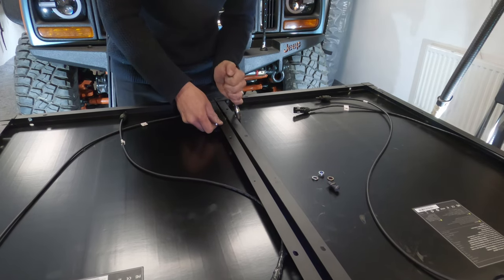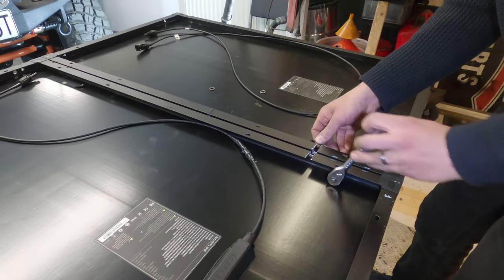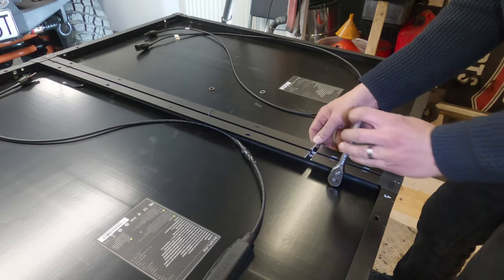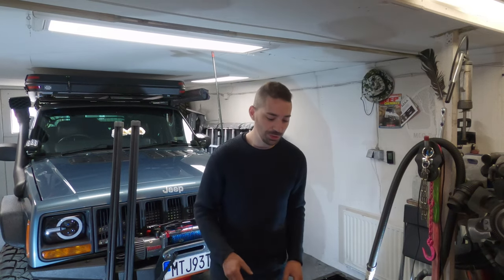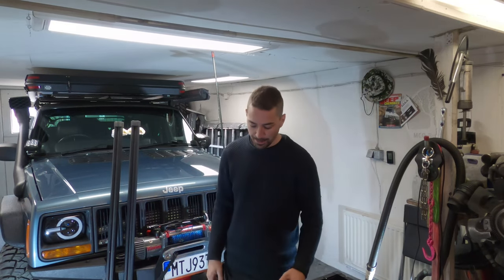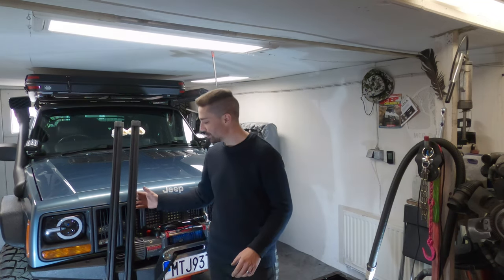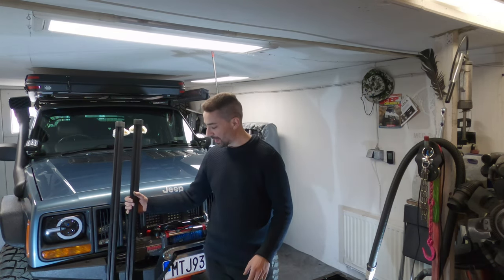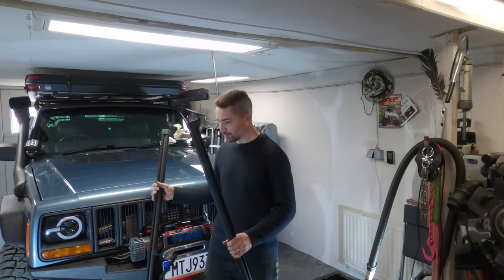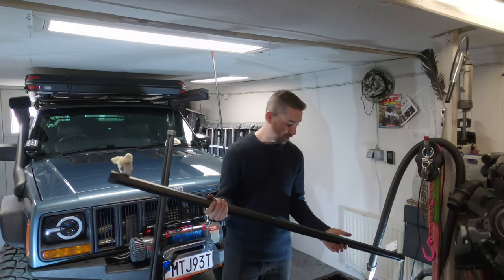I've used stainless hardware for this. It might look really strong, but if you pick it up in the middle it flexes — the point is just to get them in position. Those bolts are really just there for supporting structure. Now I'm just going to put these load bars on.